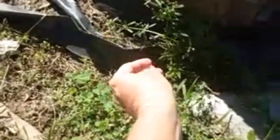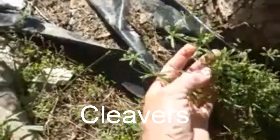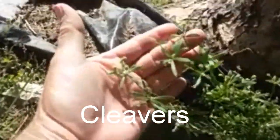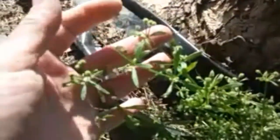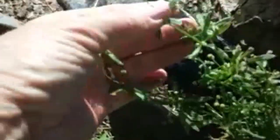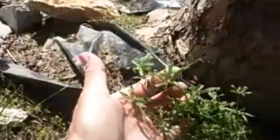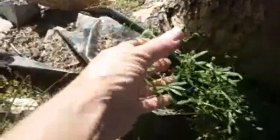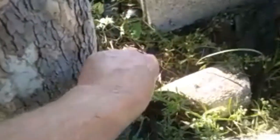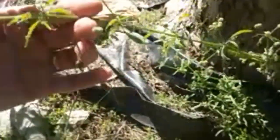This here is Cleavers. You can see it good. I don't want to pull it because I want to harvest it. See how it's got the little nodules on the top? This stuff will cling to you - see how it's clinging to my hand just rubbing it? You can tell it's clinging to my hand. I guess that's part of the reason I call it Cleavers. There's a bunch of it right here.